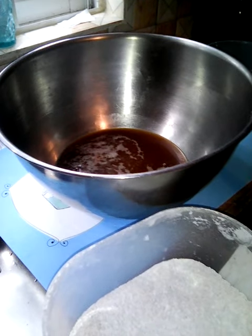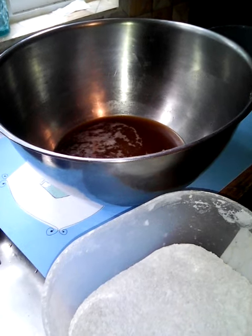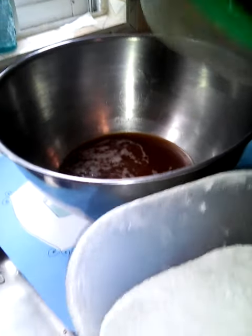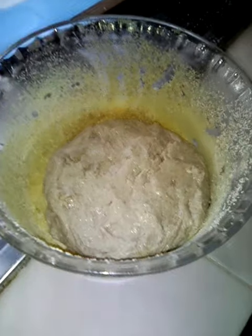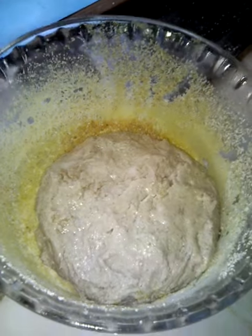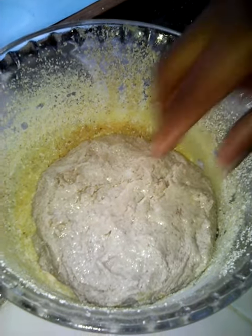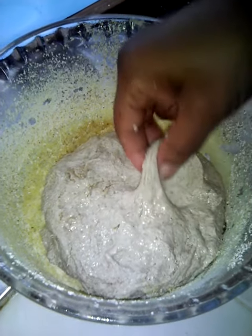This will probably be part one, and then I'll do a part two. I'm going to combine this and show you what it looks like. I also added about a teaspoon of salt prior to sifting it, and I sifted it twice. So I made sort of like a wet dough — this is the consistency of it.